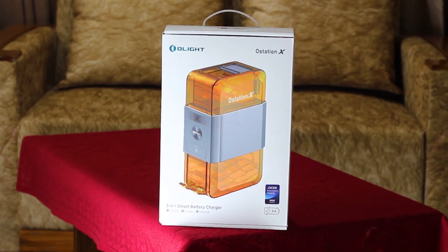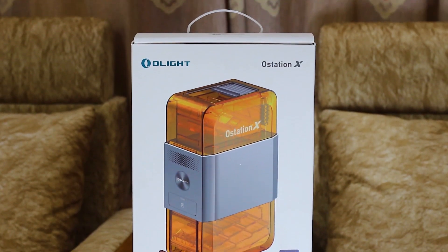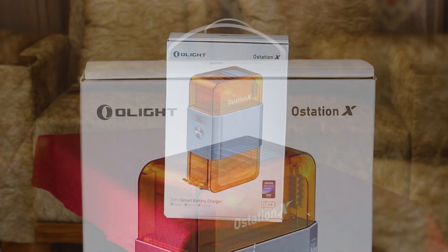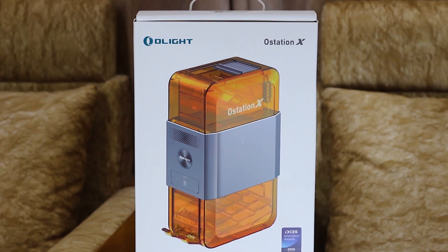Just switch to the O-Station X and grab yours. This is the future of charging. Check out the product link in the description and get this amazing invention. That's all for today — see you in the next video. Thanks for watching.